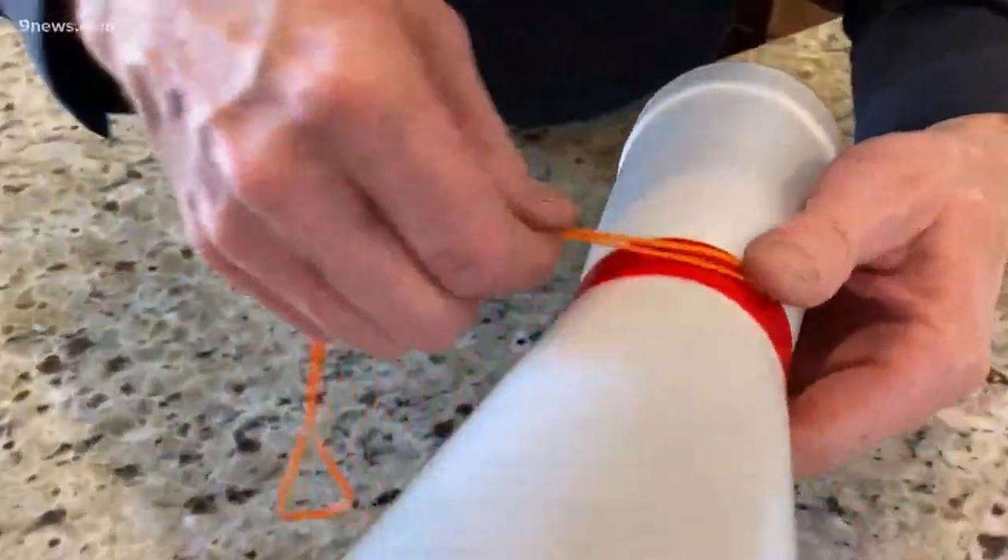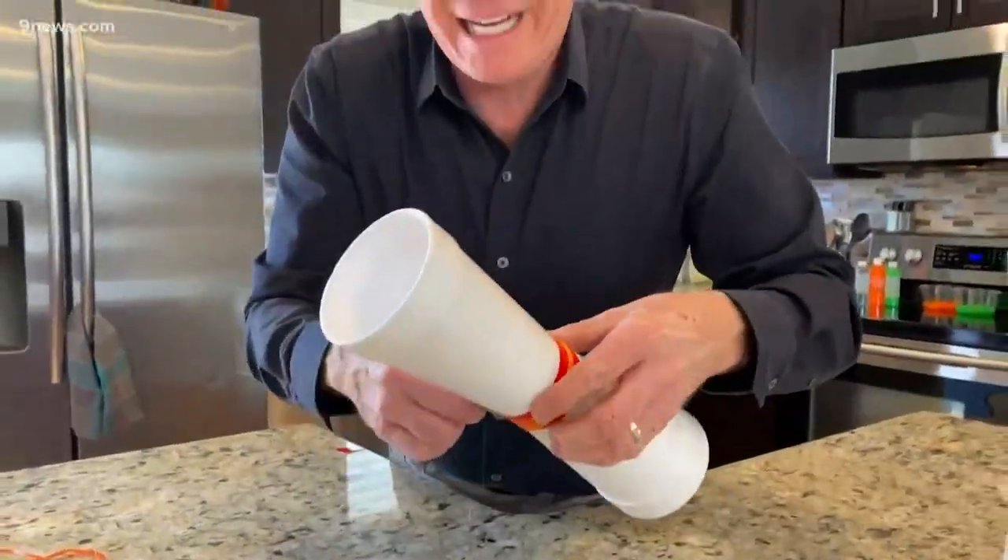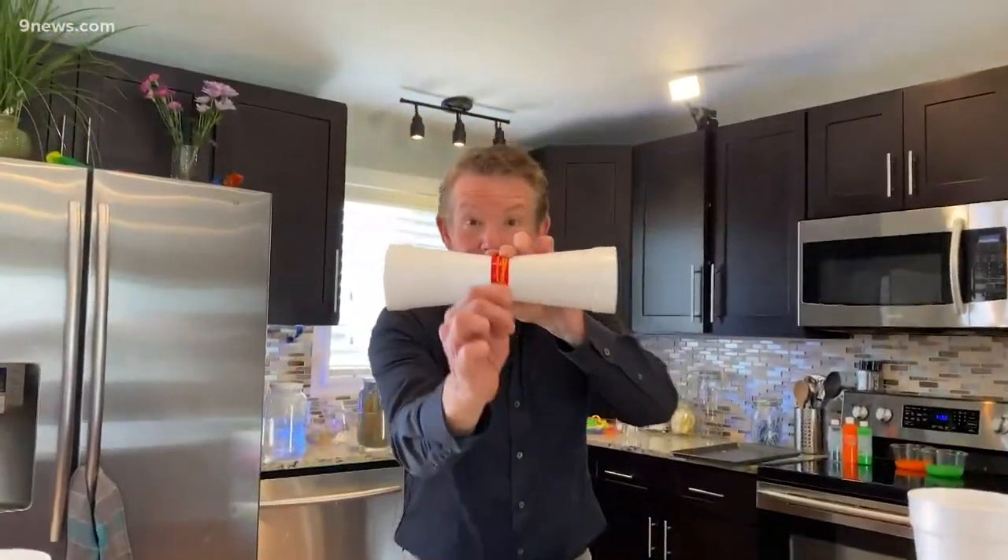So now you want to take the rubber band and wrap it around the cup like this — not super tight. We just want it so that when you let go, it gives it a good spin. Watch what happens. Ready?